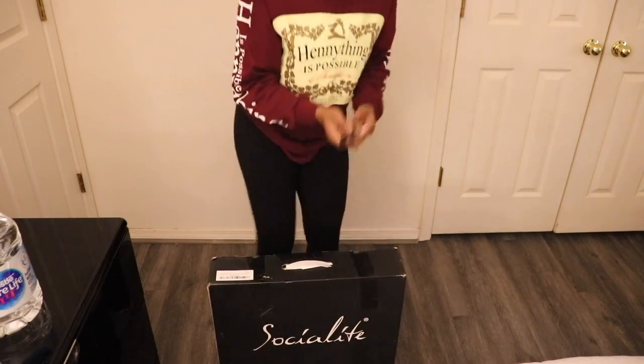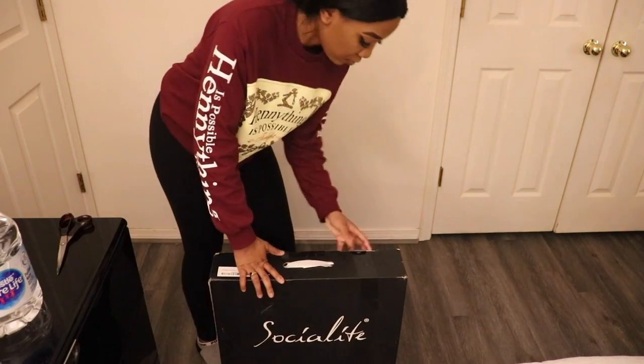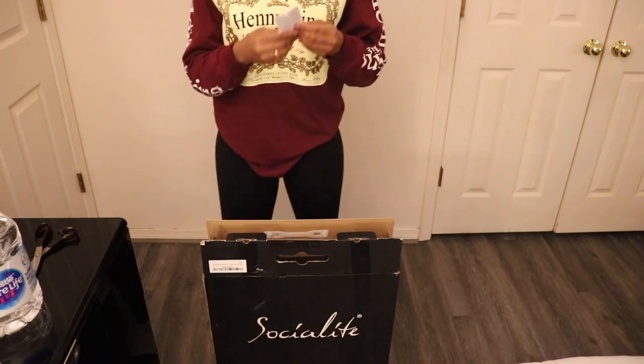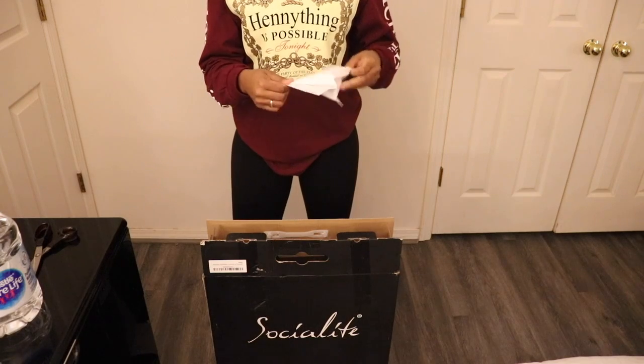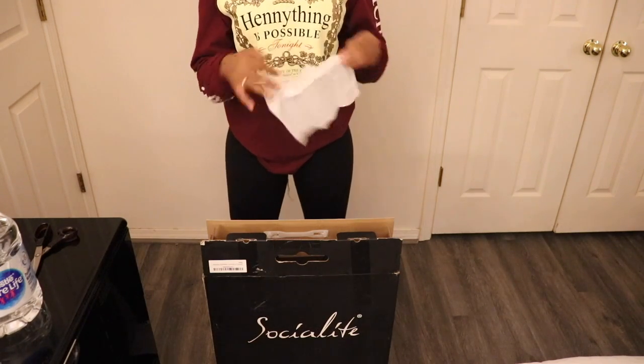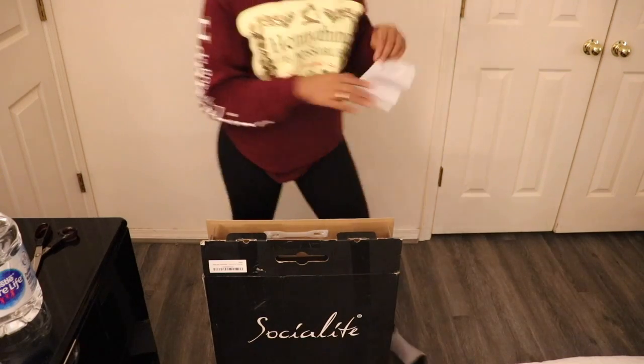So we're going to bust open this box real quick — flippy flippy flippy. A piece of paper came in that box, it dropped on the floor, and it said it's a Social Light, so I just felt like okay I know this, let me toss that real quick.